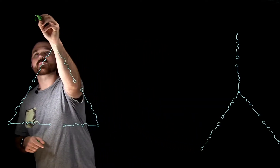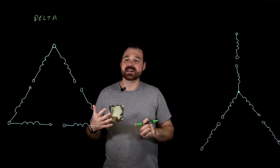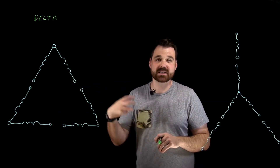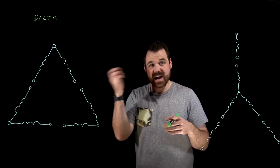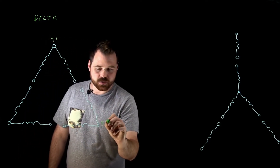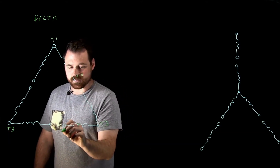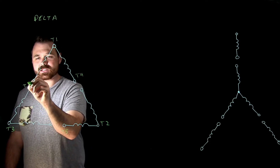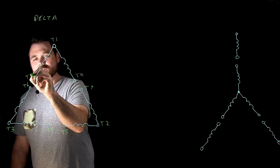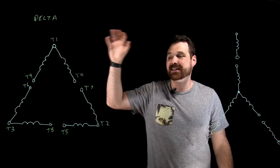So this is a nine lead Delta motor. This nine lead Delta motor has six windings built into it, wired at the factory. I have nine of what would be 12 leads in my junction box. So I have T1, T2, T3, T4, T5, T6, T7, T8, and T9 — those are my NEMA terminal identifiers on my nine lead Delta.